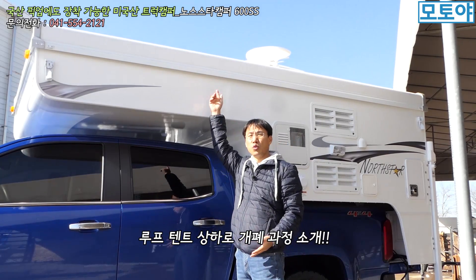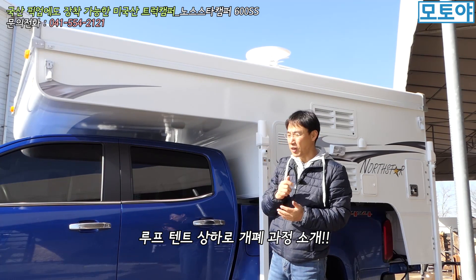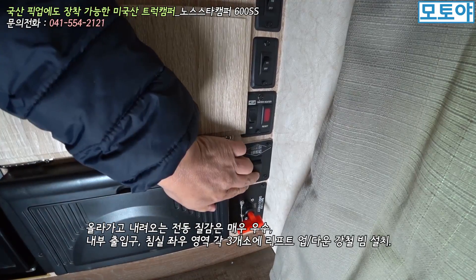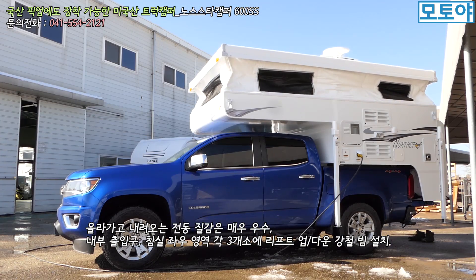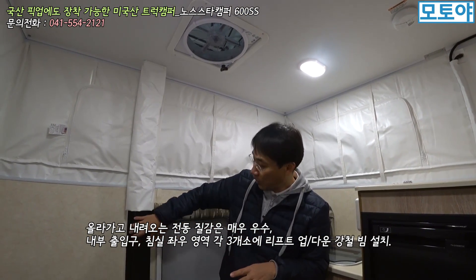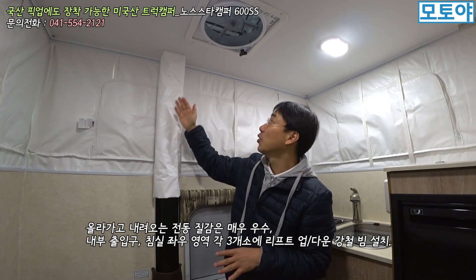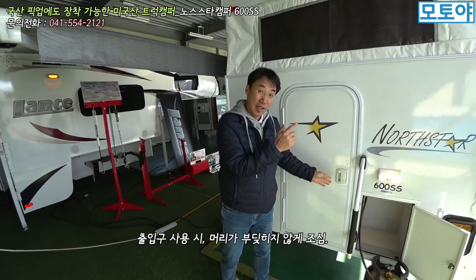들어 올려진 루프는 어떻게 올리는지 설명해 드리겠습니다. 루프 텐트를 올리고 내릴 수 있는 전동 버튼이 제공돼요. 지금 올려져 있는 상태인데 누르면 내려오게 됩니다. 텐트를 올리고 내릴 때 조작감 괜찮아요. 출입구에 있는 강철 빔 안쪽으로 들어 올리는 별도의 강철 빔이 있어서, 위로 올라갔다가 내려갔다가 안쪽으로 수납되는 형태로 내려오는 거죠.